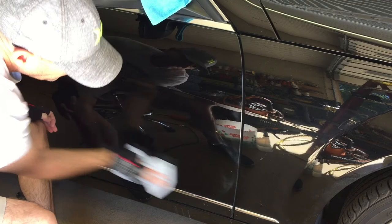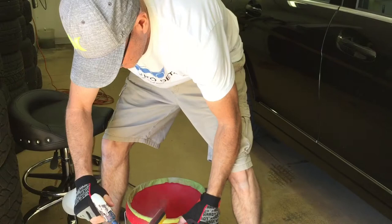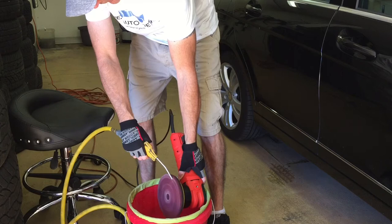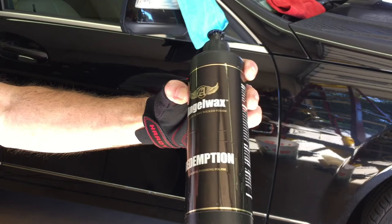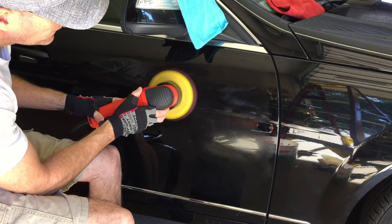We're removing the residue from the heavy cut cream. We're going to come in and take a good close look, make sure we can move on. Before we do though, we're going to do some residue control. Yes, we're working on black paint — residue control is just as important here as any other job, any other color. We're going to bring in the Angel Wax Redemption for the last final step.